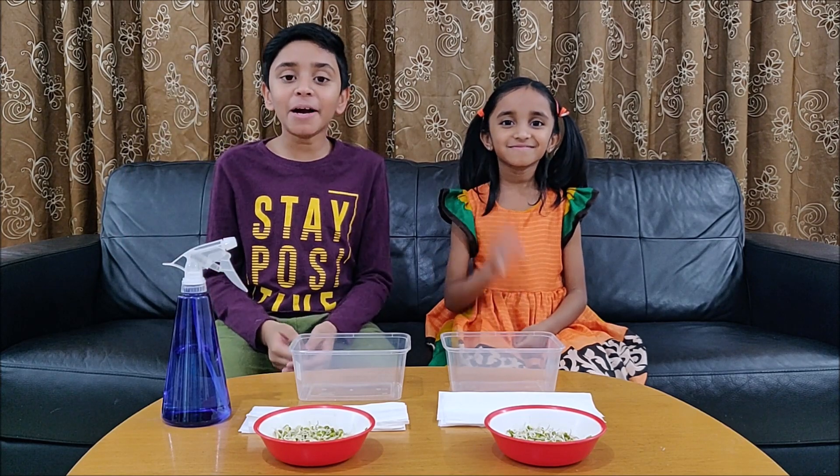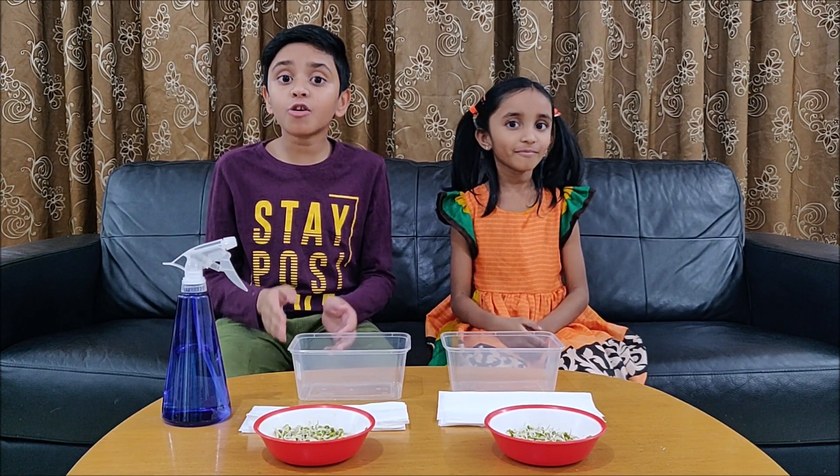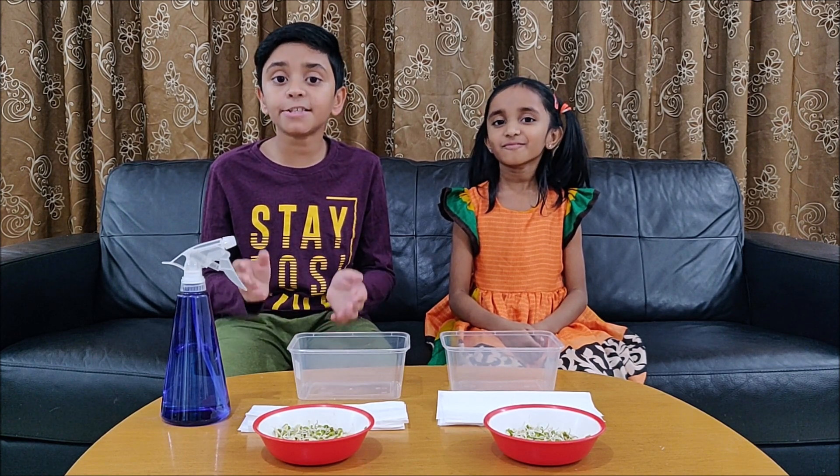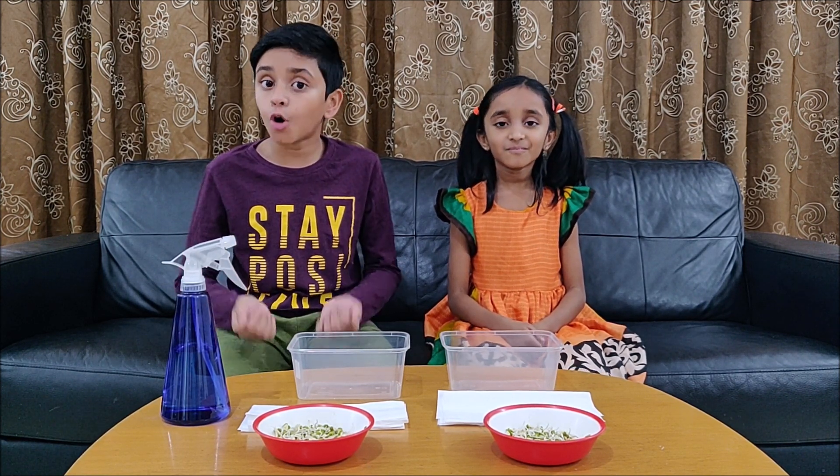Hey guys, welcome back to IYC. Today we are going to show you a very easy method to grow microgreens at home without using any soil.